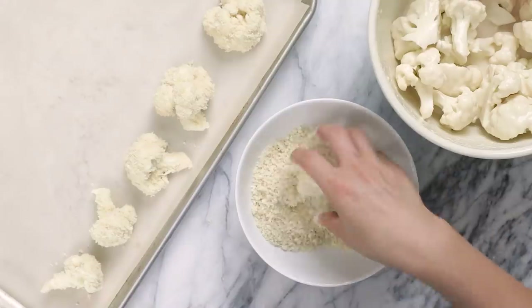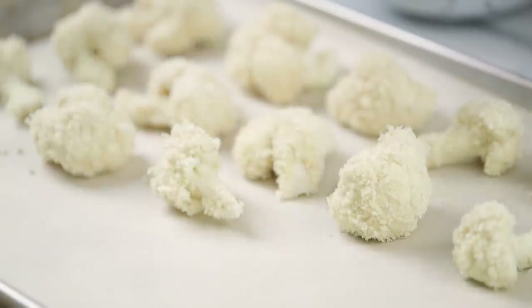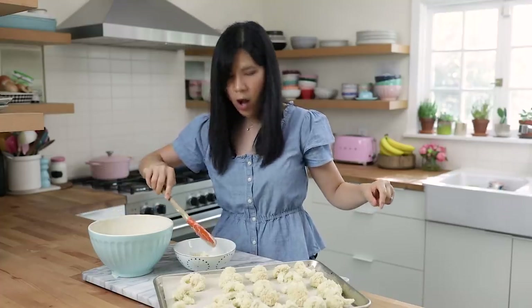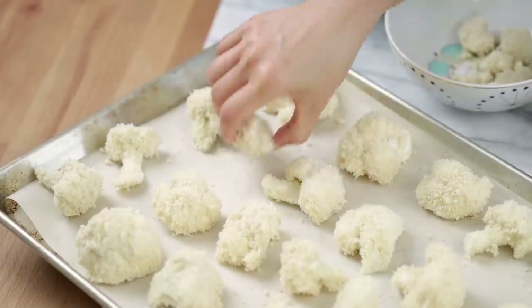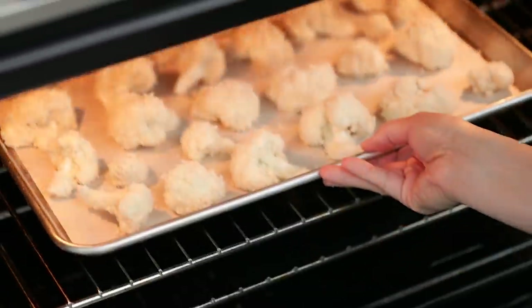I'm giving the cauliflower some space between each piece on the baking sheet because when it cooks in the oven I don't want it to steam — I want it to have enough room so it can crisp up nicely. Making sure everybody fits. There are only like two more pieces, so I'm going to add them directly into the batter and shake it around. Because they're all ohanas, and ohana means family, and family means nobody gets left behind. Who got that reference? Comment below! I've already preheated my oven to 400 degrees, so now I'm going to pop them in for about 15 minutes.